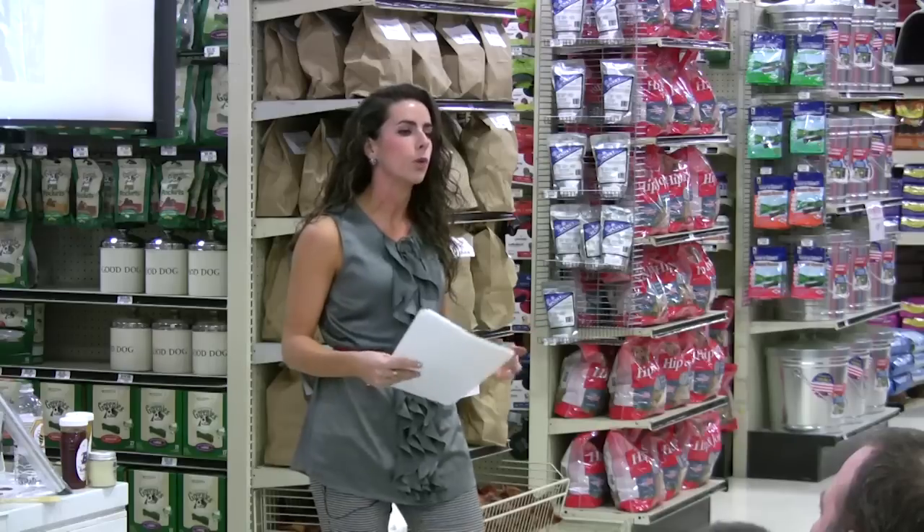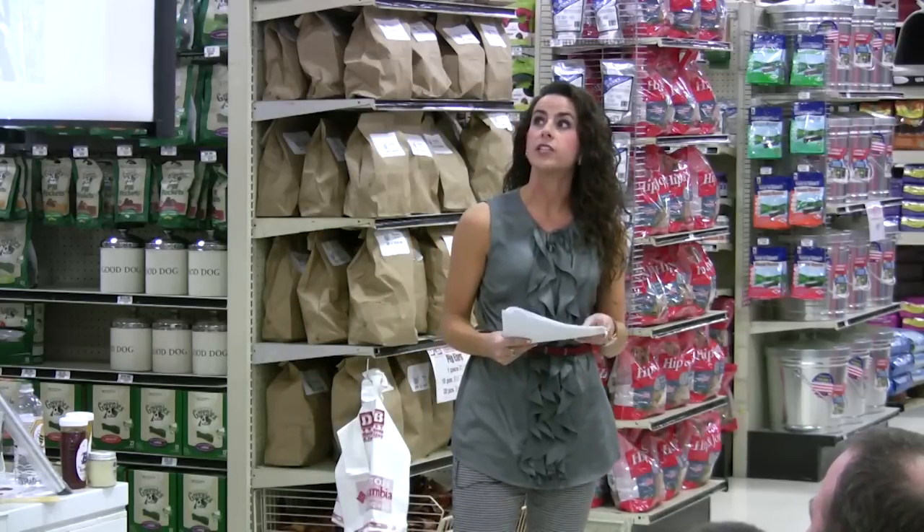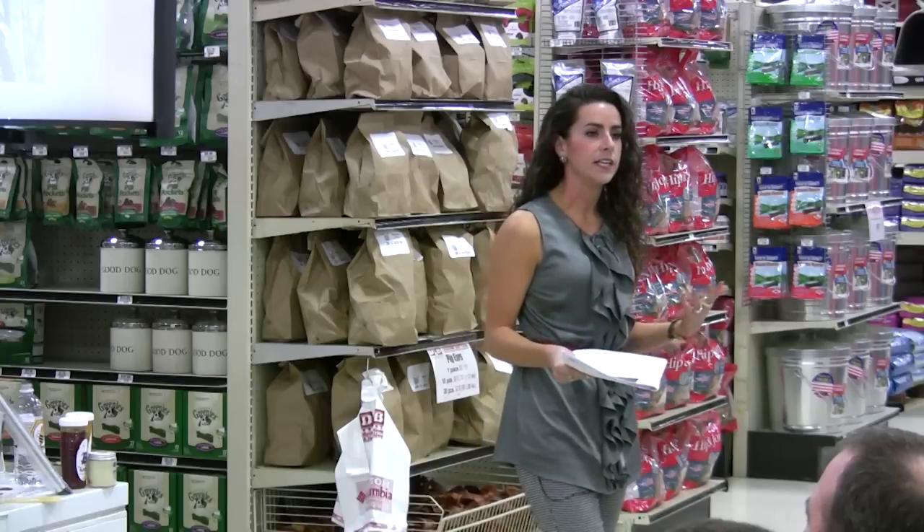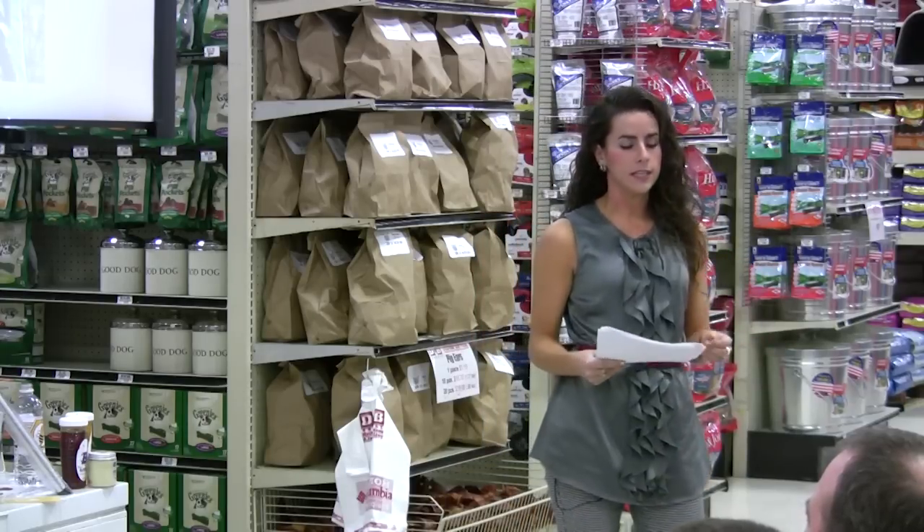You've got to make sure to take things into context and know what works here. A really great way to do that is connecting with each other — I encourage all of you to network with one another and share ideas, what works, and what doesn't.